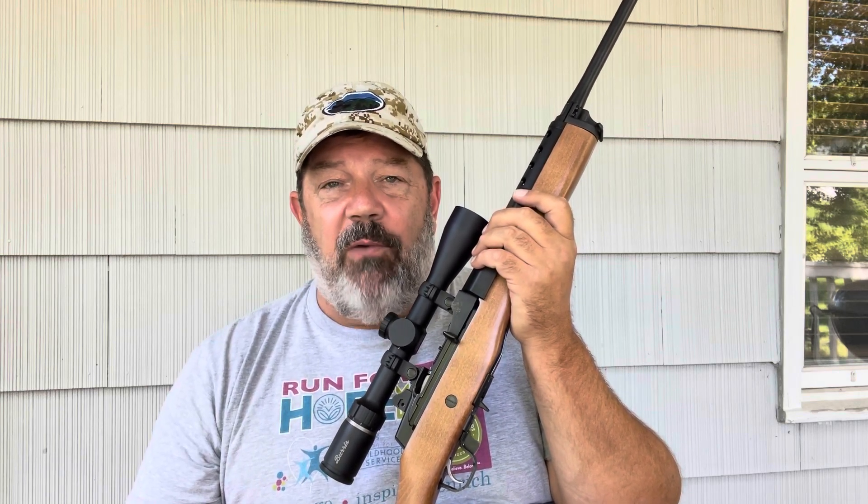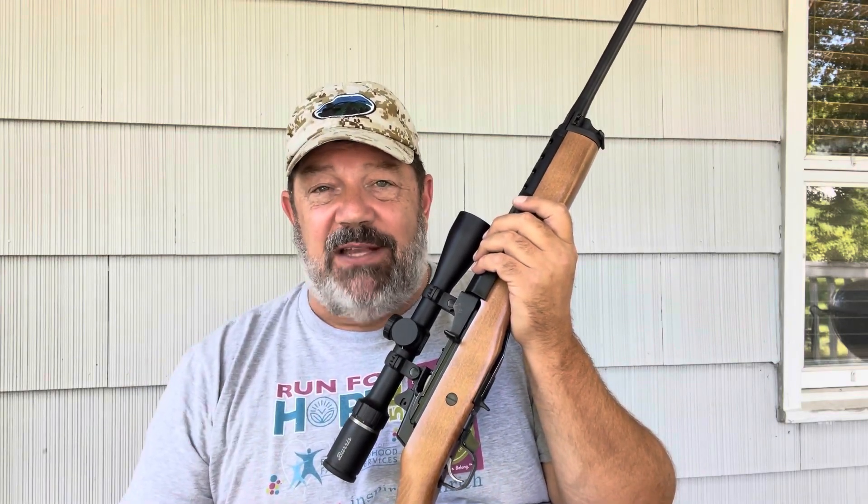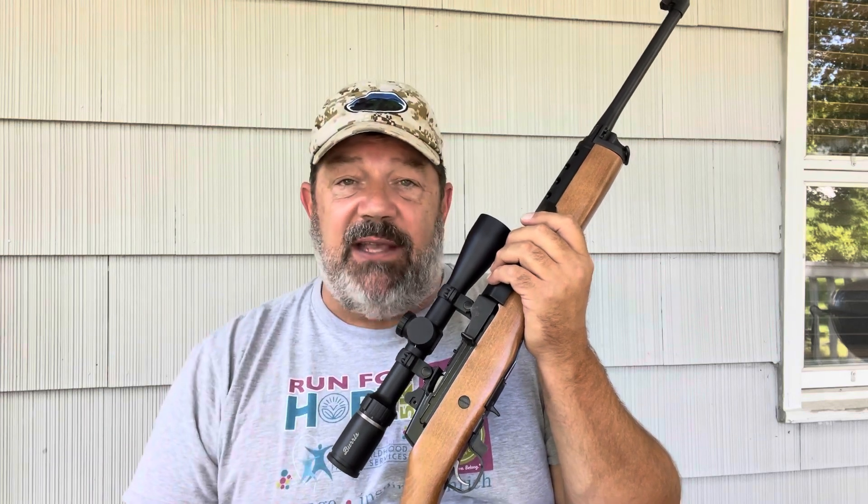Anyone who evaluates a Mini 14 on whether it can shoot three- or five-shot groups with all rounds touching has an unrealistic expectation and should probably be looking at other platforms. But the Mini 14 has done a great job — I'm very pleased with everything about it. It cycled steel-case ammo just great, it just wasn't the most accurate. For Gun News and Reviews, this is David Drake — please like and subscribe.